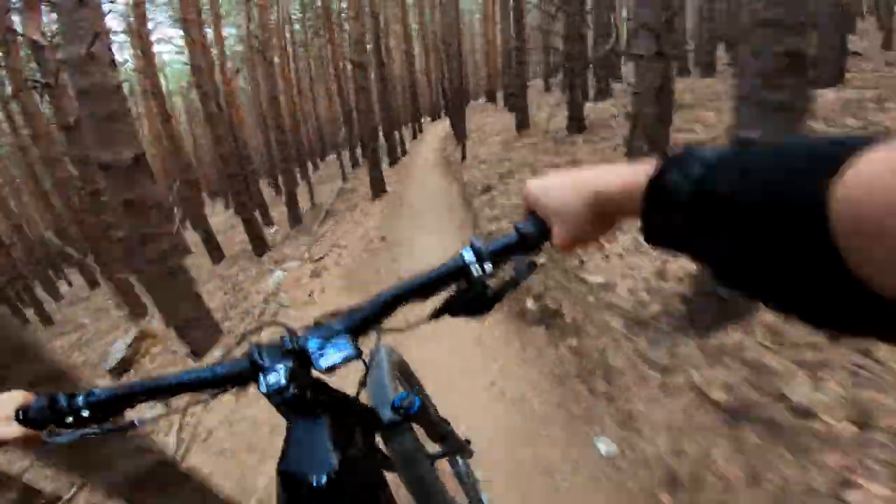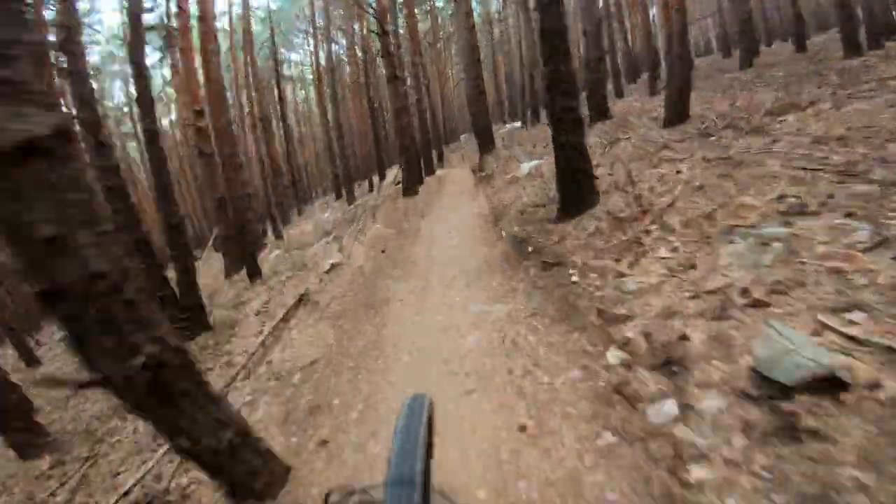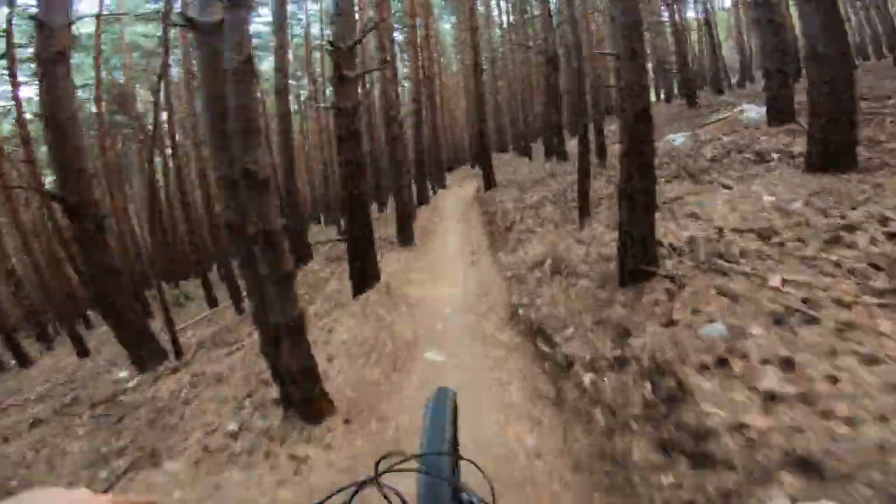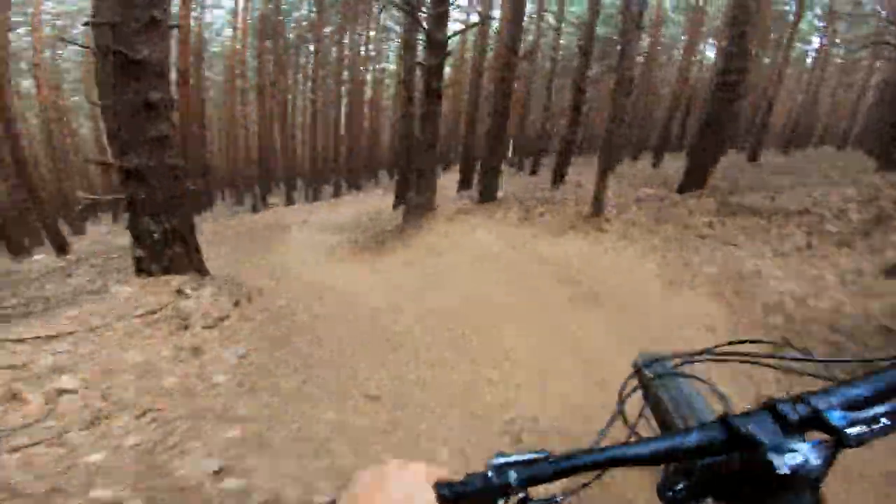Got a set of doubles here. Jumps really well, this bike — just floats over stuff. Another little set of doubles, another set of doubles to the fast left. Another double, another fast left.